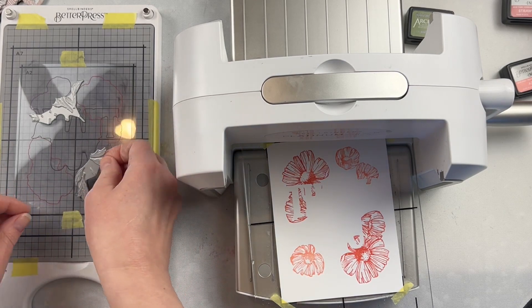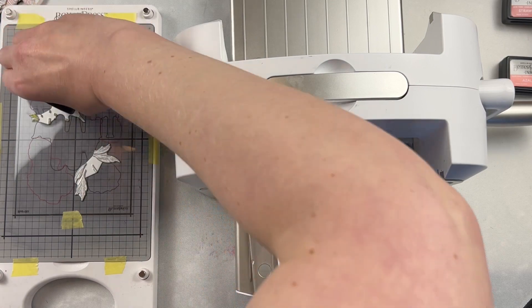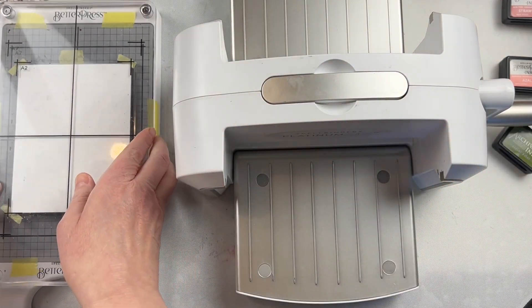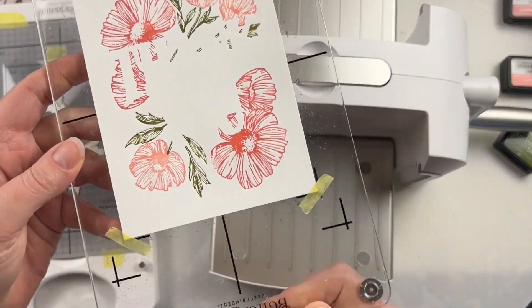Between each and every inking, I put the Better Press system through my Spellbinders Platinum 6 machine. You could use it with another compatible die machine as well, but it is really easy, and the design comes together so quickly.